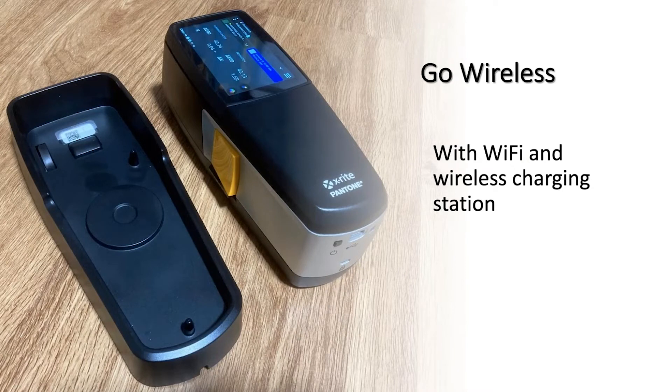The wireless capability is even better now. We've moved to Wi-Fi connectivity instead of Bluetooth. Bluetooth works well when there's no interference from large electrical motors and things like that, but Wi-Fi — as long as you've got your network set up with a good strong signal and your IT department works with you — allows you to add these instruments to your network, which allows for much more stable connectivity.